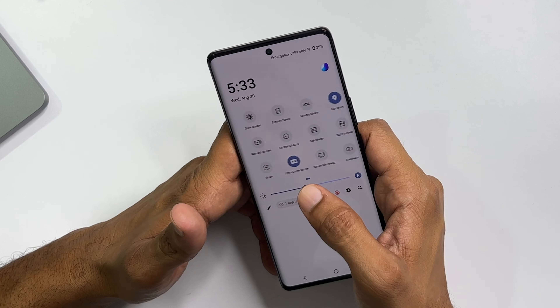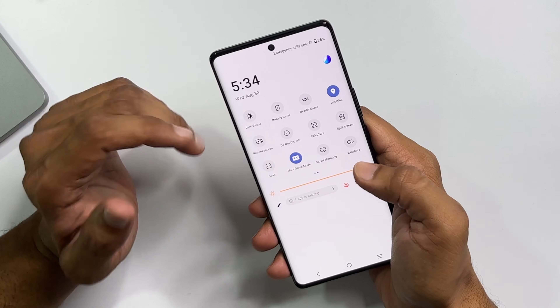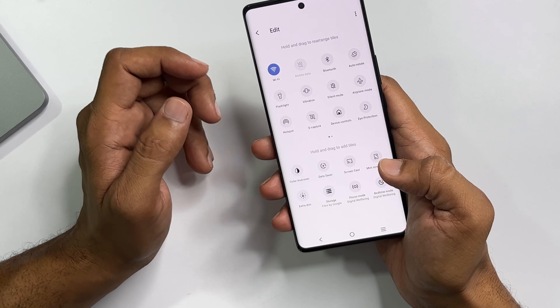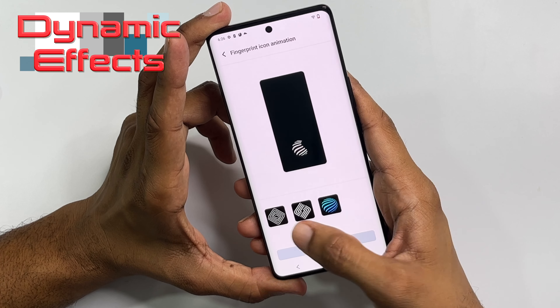It is a 5G phone with many features including screen recording, device control, eye protection, battery saver, dark theme, do not disturb, split screen, Vivo Share, scanner, ultra game mode, smart mirroring, multi-user support, color dimension settings, screen cast, focus mode, bedtime mode, and dynamic effects. Safety and dynamic features are very extensive.